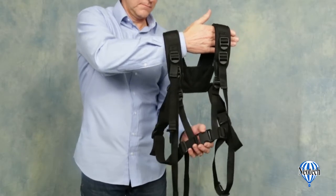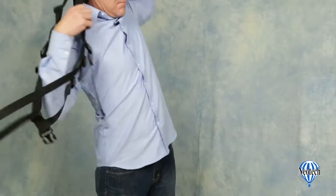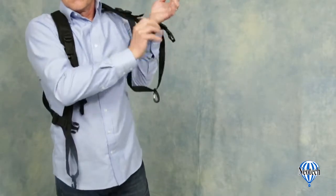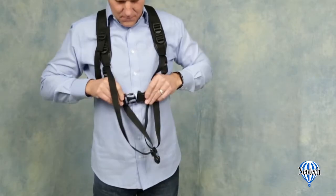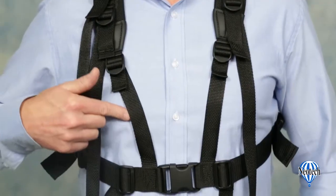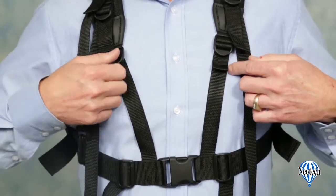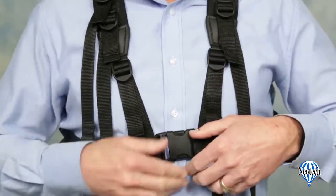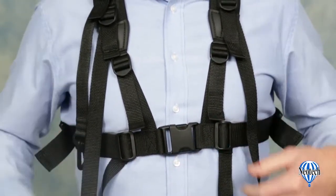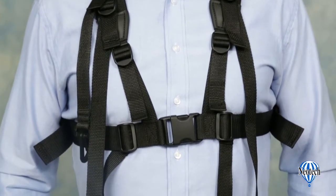To begin fitting the padded tuba harness, unfasten the center quick disconnect on the torso strap and put the harness on much like putting on a vest. The first adjustment you will want to make is the height of the torso strap. Follow the webbing from the torso strap up to the two quick-adjust connectors and adjust the lengths to place the torso strap at about the bottom of the ribcage. This allows free breathing, yet secures the harness so the length remains constant while playing.